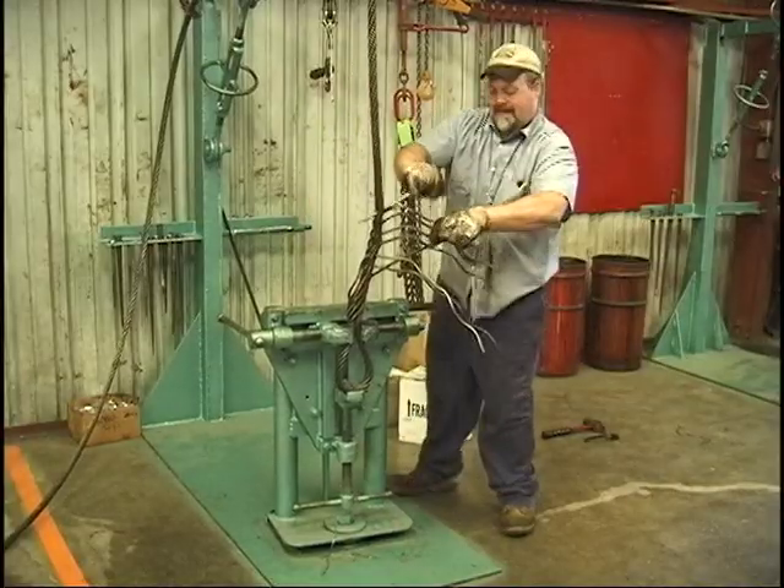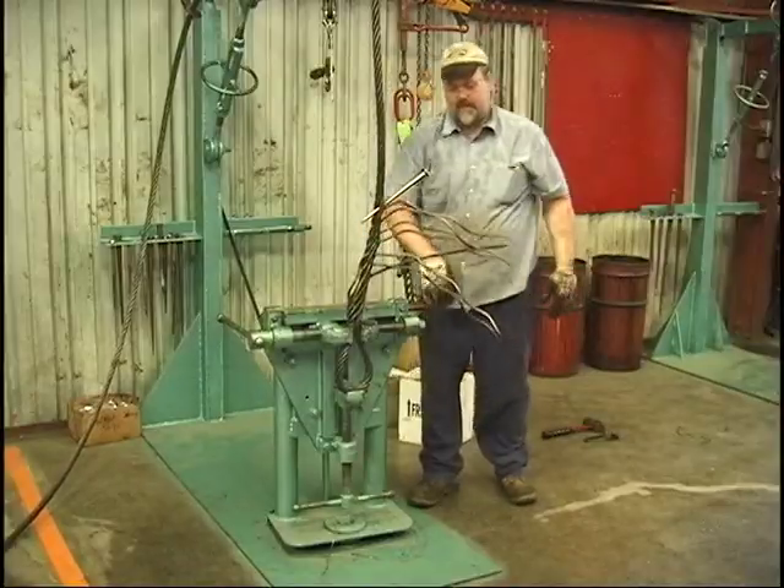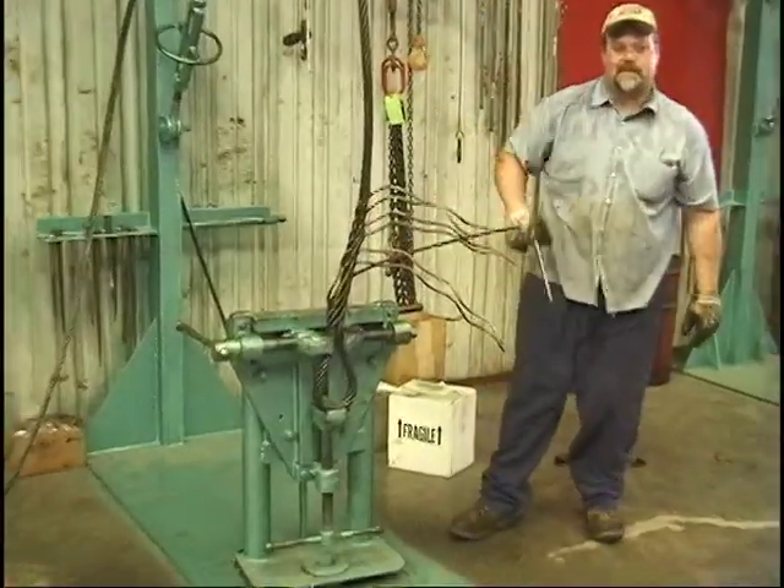There you go — that's a west coast, also called a logger splice.